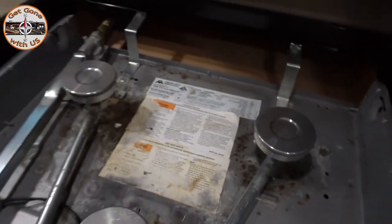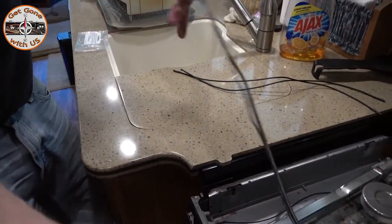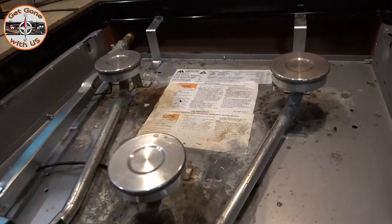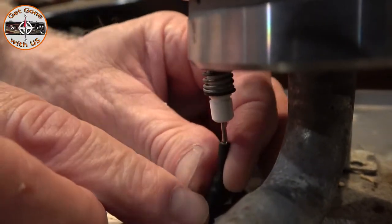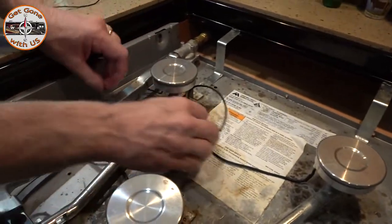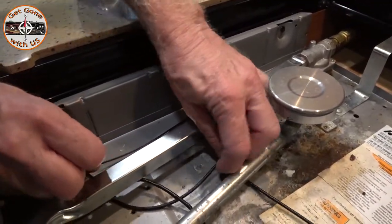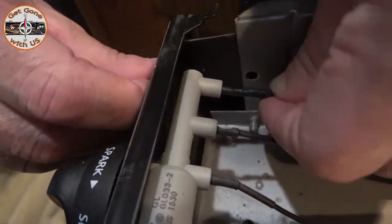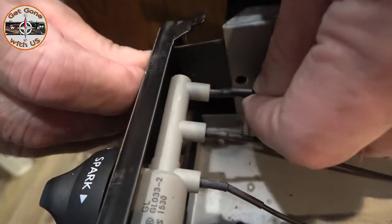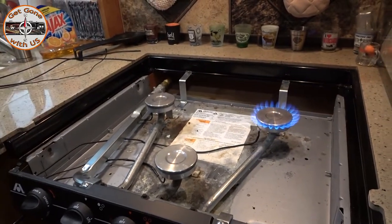Now the new wires are definitely thicker — hopefully they'll stay longer, and they are longer too. We're going to hook up to the igniter first. That's done. Now fish the wire back through, try to keep it under everything. Bring it around — you don't want it kinked. Then just push it right in. All right, before we go any further, let's give it a little bit of gas. Success!